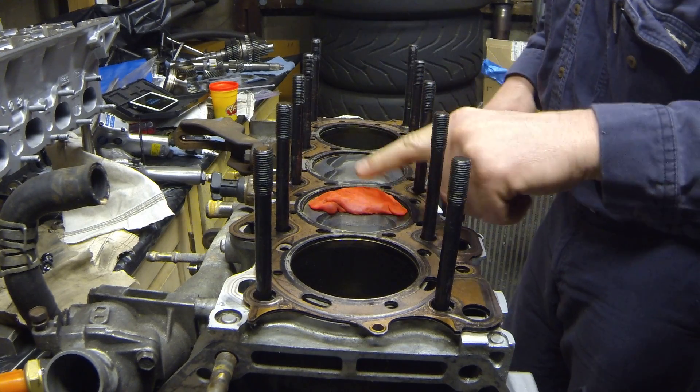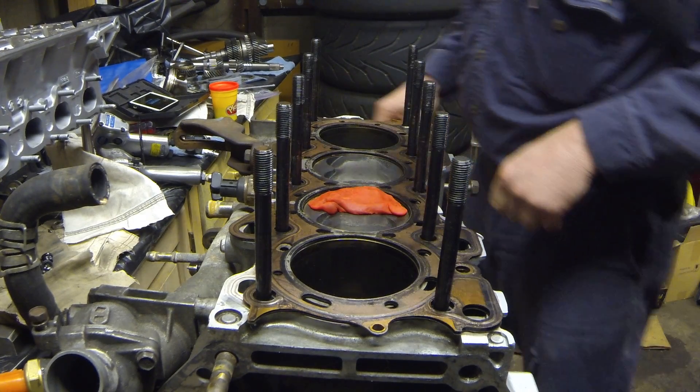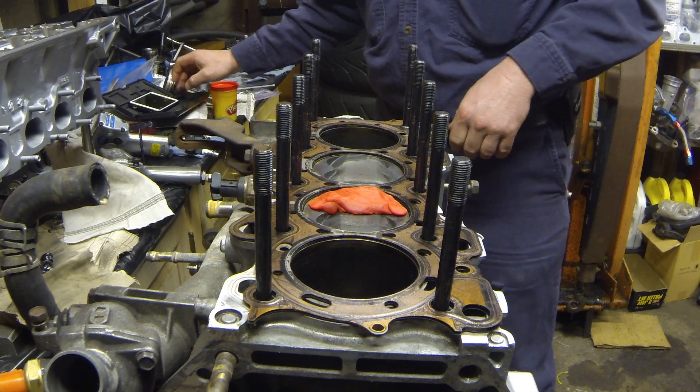Play-Doh is in place. Now I'm going to torque the head down.